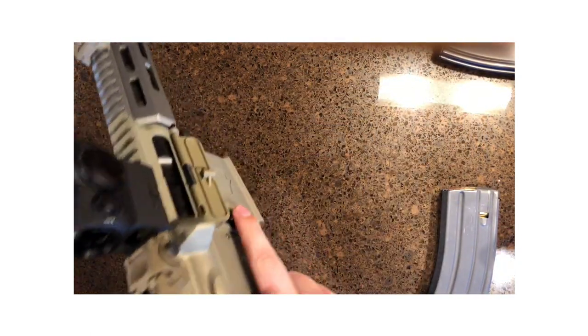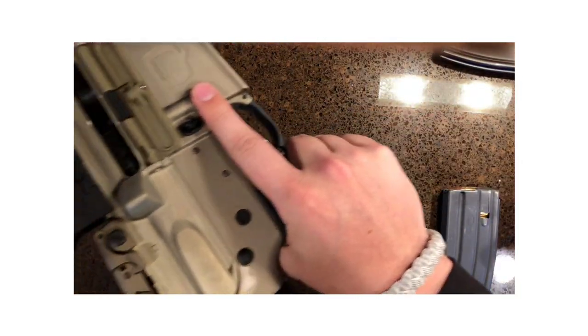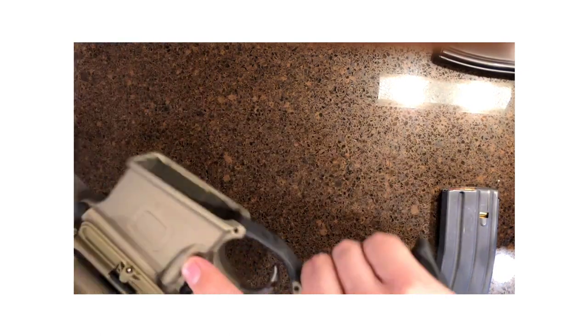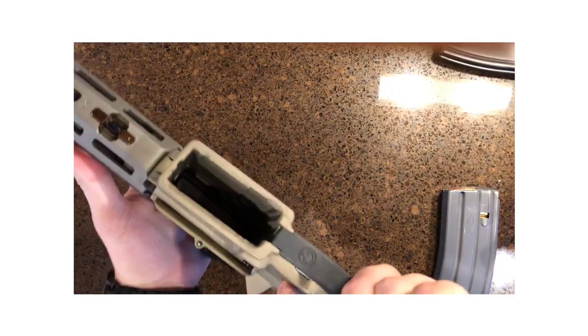To start off, let's make sure the weapon is clear. In order to do that, we need to make sure that the Law Tactical is shut. As we pull that back, we are clear. Nothing in the mag well. We are all good to go.